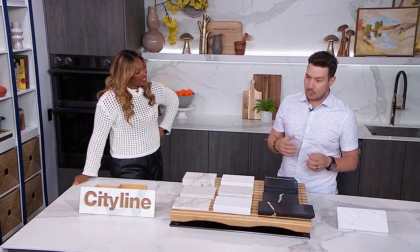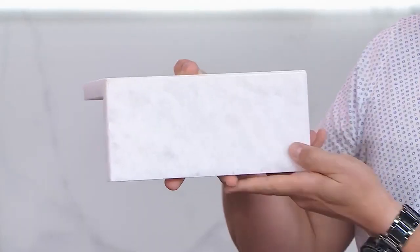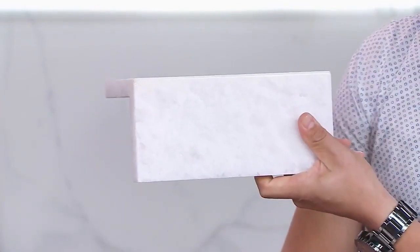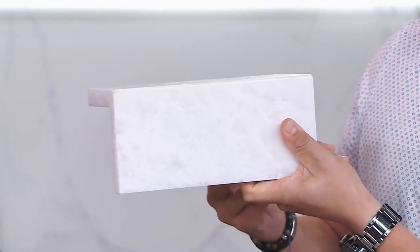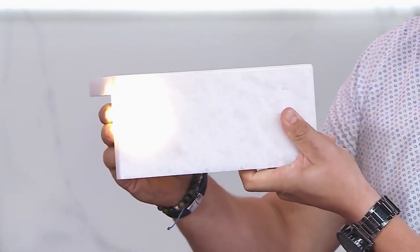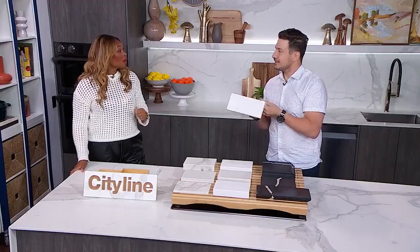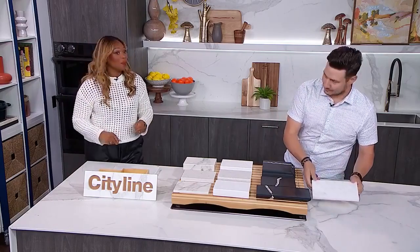For a real wow feature, let's talk about backlit stone. Imagine your island covered on the face, side, and everything with beautiful natural stone. Add some LED lights behind it, add some mood lighting at night — and boom. That is stunning. Imagine a dinner party: you dim the lights, put candles out, and you have that sexy lighting happening behind the island. Gorgeous.